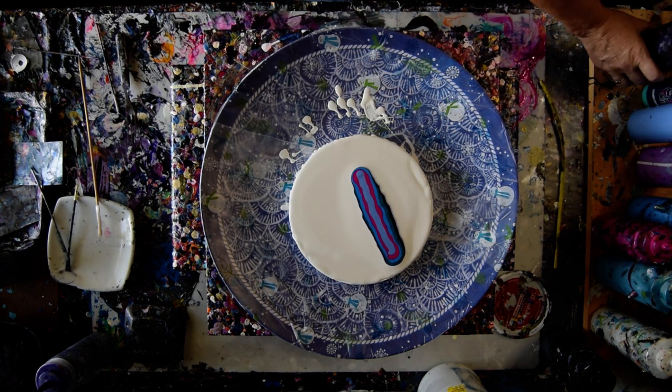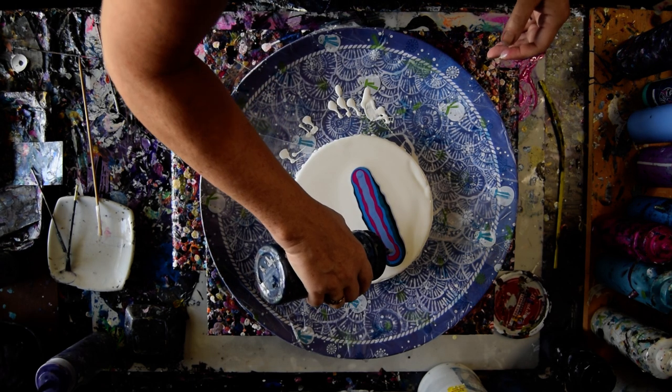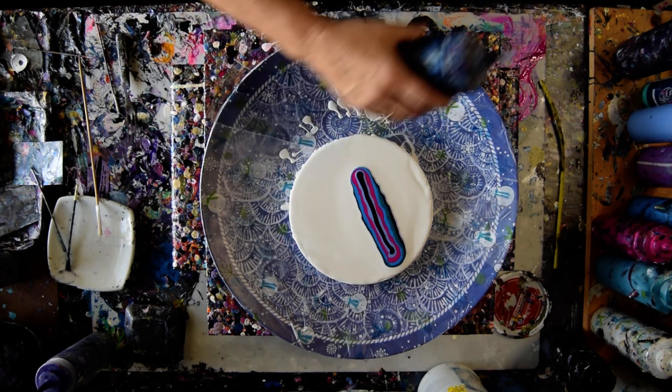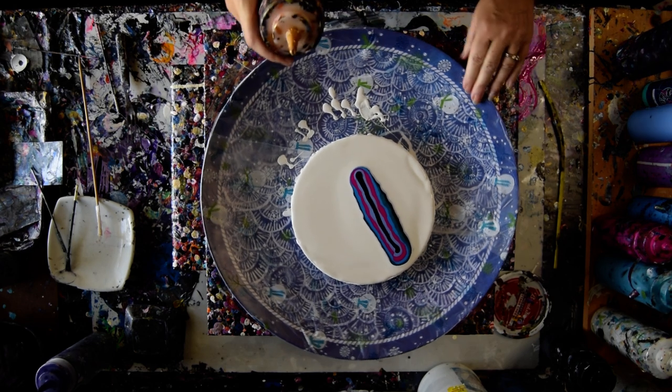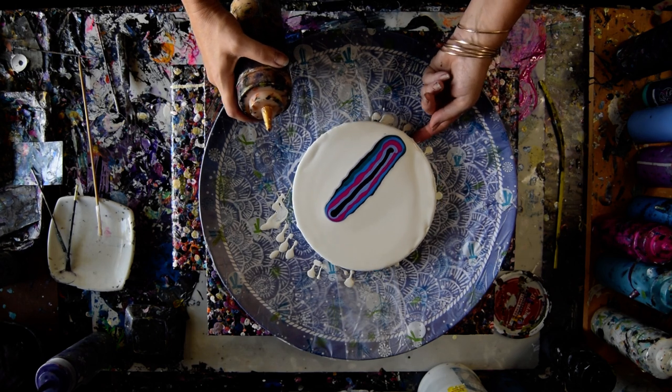And I pulled out some Prussian Blue, which may or may not be in the correct order. But I kind of feel like if I put the 24 karat gold from DecoArt over it — I'm still not level. Bummer.